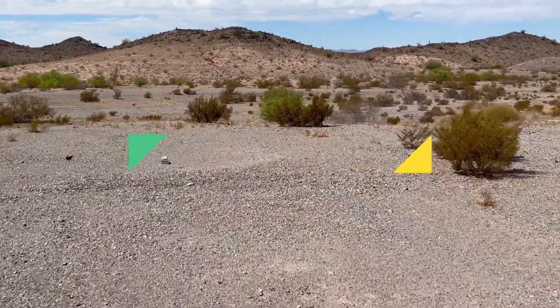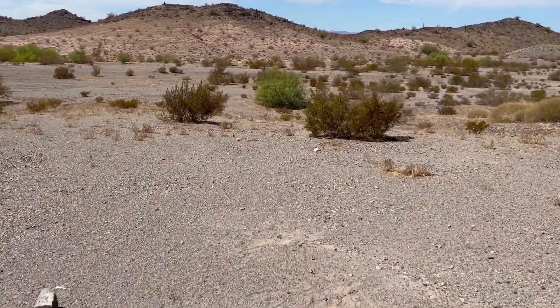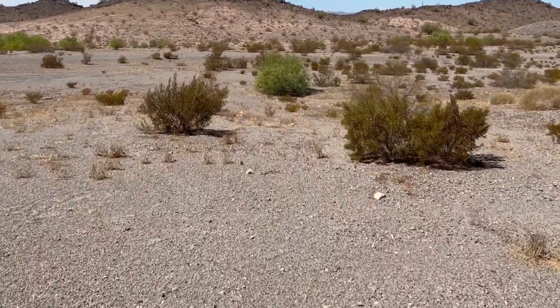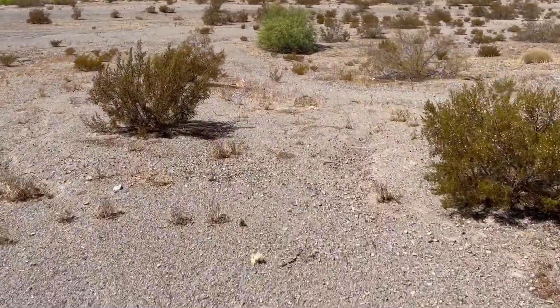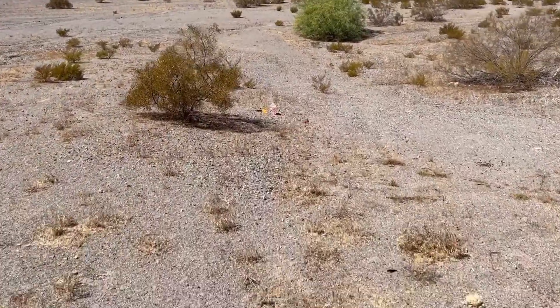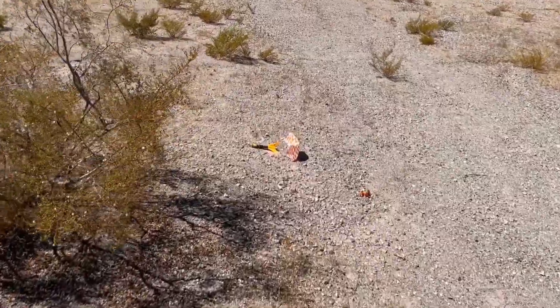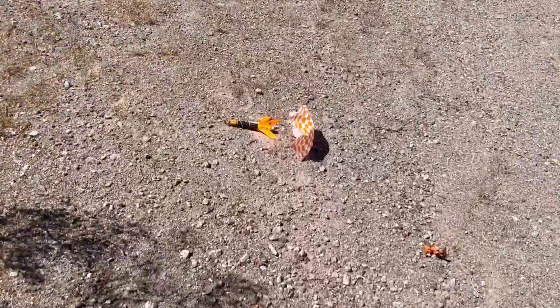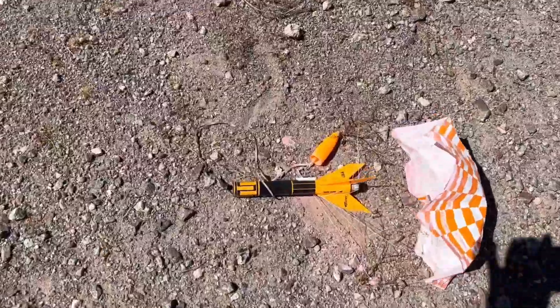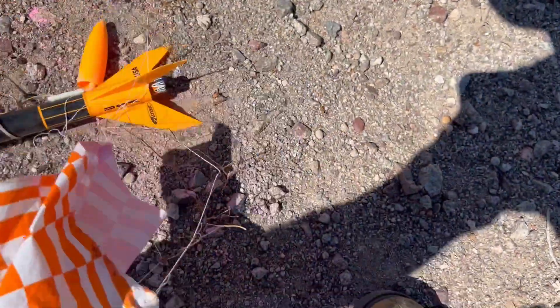That was crazy sauce on a stick right there. I think that was a motor issue — it just never had a chance. Pink powder is all over the floor here on the ground and all over everything else. That's crazy.